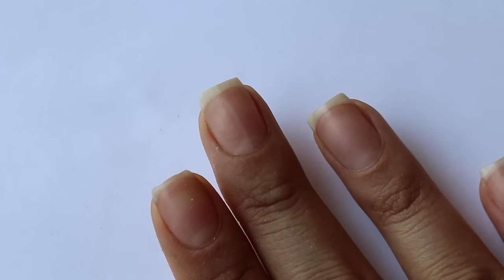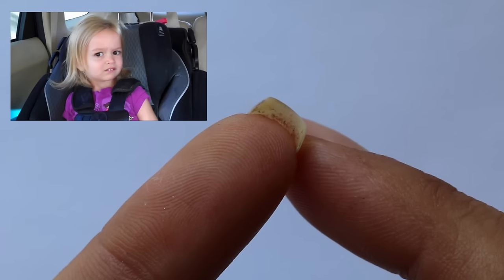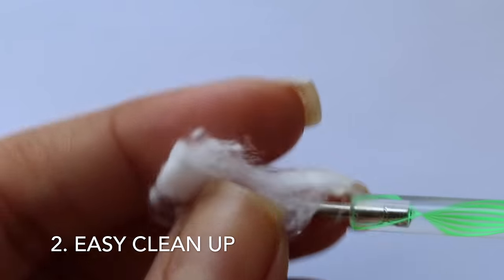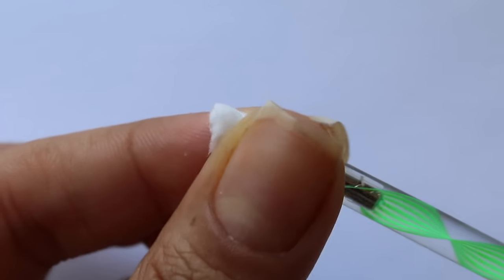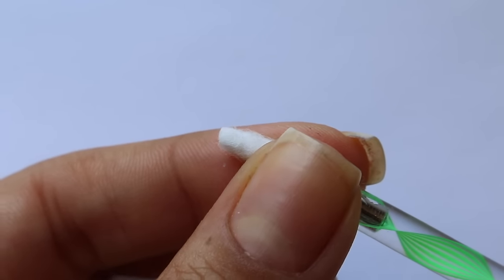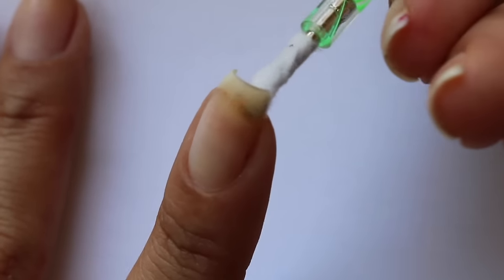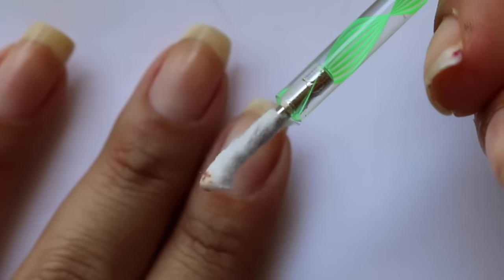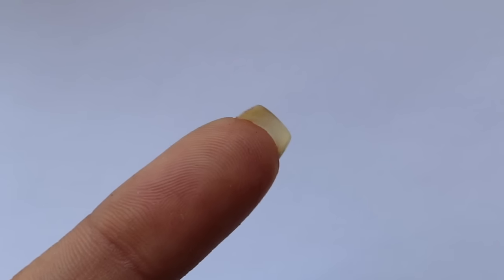Hack number two is for when you have dirty fingernails. We can wash our hands all day but some dirt still manages to stay in there. For easy cleanup, just take some cotton, wrap it around a dotting tool, dip it in a little bit of water, and clean underneath your fingernail. Q-tips usually don't fit because they're a little too big, and toothpicks don't work either because they poke right through the cotton. This way has worked the best for me — just repeat it until your fingers are as clean as you want.